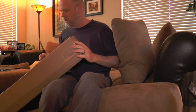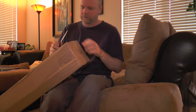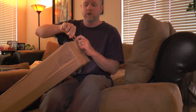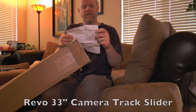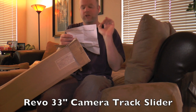Alright guys, I'm going to do a little unboxing here of a camera slider that I got from B&H Photo located in New York City, New York. And then after that, I'll do a little demonstration. So this is a Revo 33-inch camera track slider.